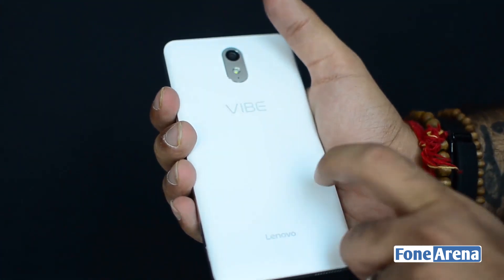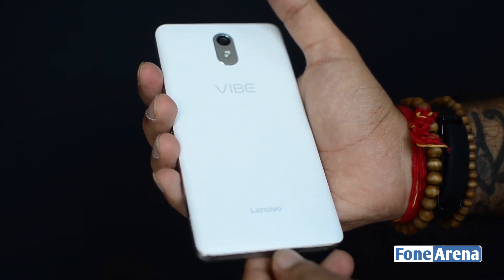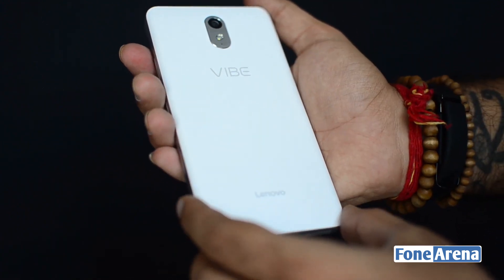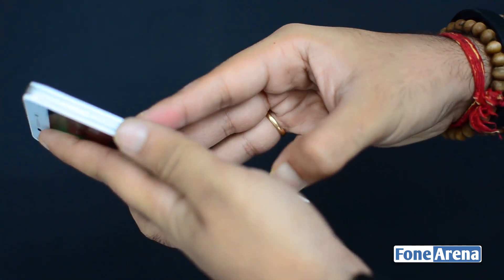Move over to the back and you've got a plastic back panel. This is in contrast to the Lenovo P1 which has a full metal back. There's an 8-megapixel camera on the top and a single LED flash. This phone does not have NFC, unlike the P1 which does have NFC.